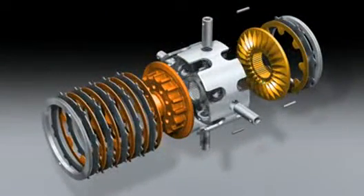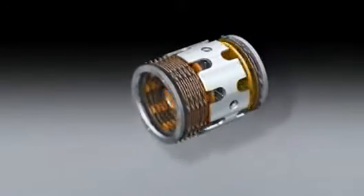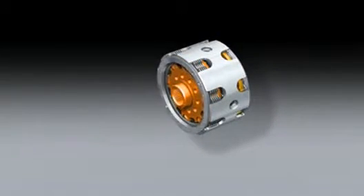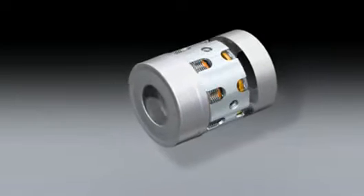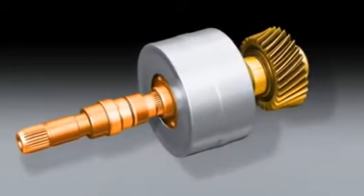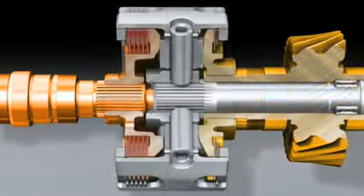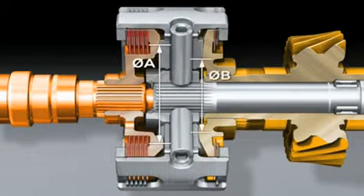The drive force is distributed to the two axles according to actual requirements, allowing more power to be transferred to the wheels. The new crown gear employs a metal cap to keep flow losses to a minimum. The basic distribution is generated by gears with different diameters meshing with the two crown gears.